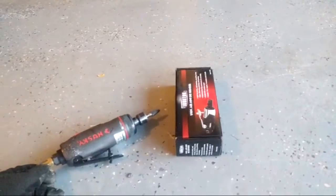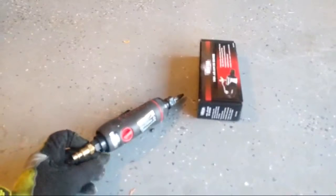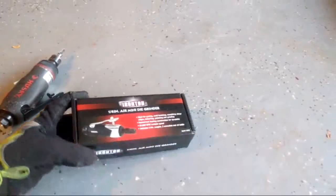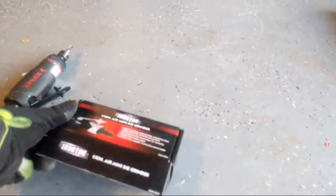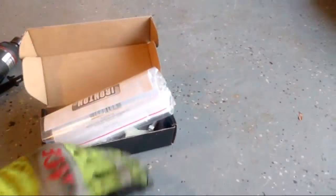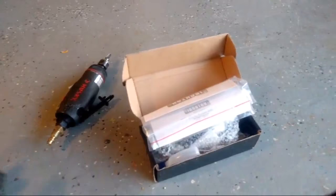I bought this floor jack at Home Depot a number of years ago as an open box item — spent about $40. It's served its purpose over the years but the valve's leaking really bad. I could take it apart and fix it, but the Ironton brand is kind of the house brand at Northern Tool, and this thing was only $22. I figured this would be a nice little pickup and a good tool to do an extended review on. For doing some light porting on the GT40 heads, I figured, why not give it a shot.